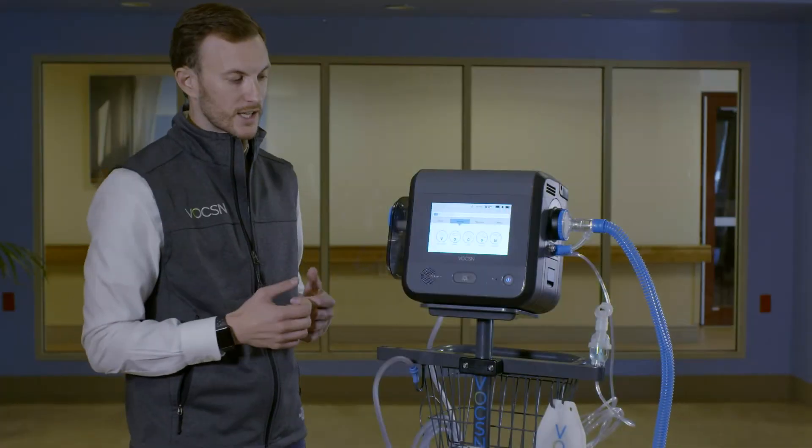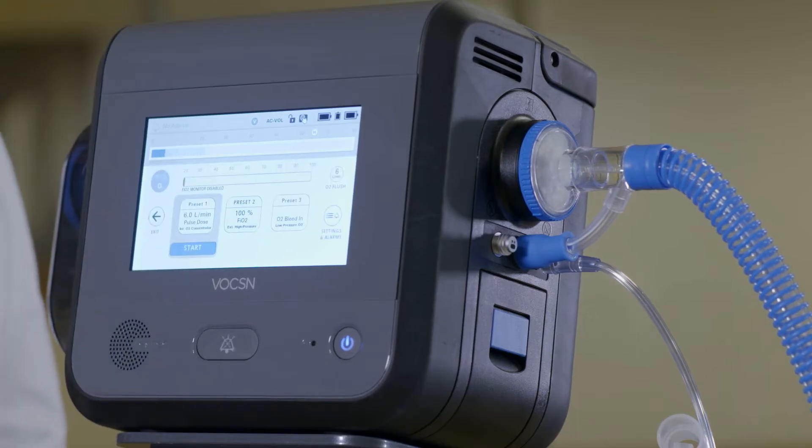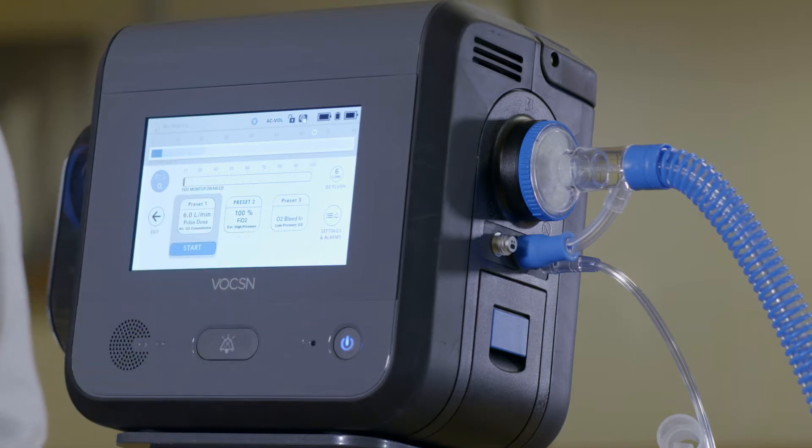Voxxin has an on-board oxygen concentrator. I'm going to go ahead and hit the O for oxygen. You're going to see three presets. In this case, I haven't named them at all, so it's simply preset one, preset two, and preset three.